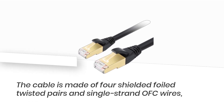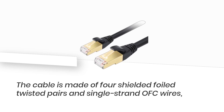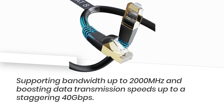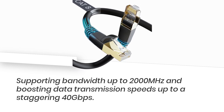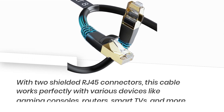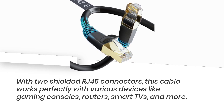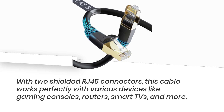The cable is made of four shielded foiled twisted pairs and single-strand OFC wires, supporting bandwidth up to 2000 MHz and boosting data transmission speeds up to a staggering 40 gigabits per second. No more lag during your intense gaming sessions. With two shielded RJ45 connectors, this cable works perfectly with various devices like gaming consoles, routers, smart TVs, and more.